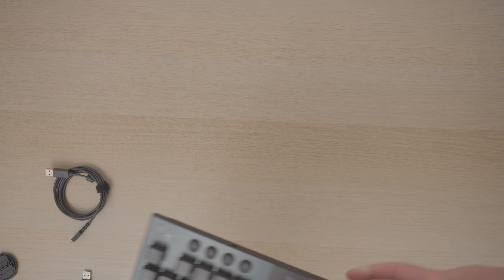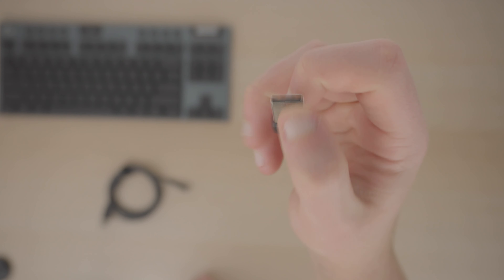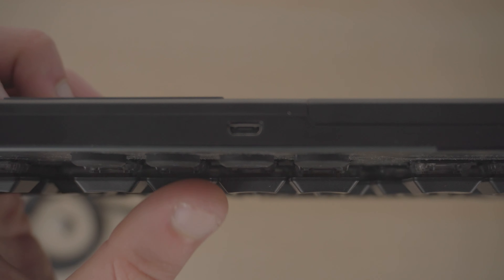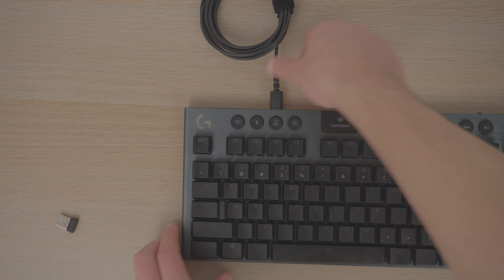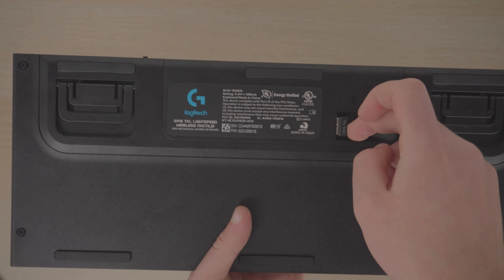Starting things off is the unboxing. In the box you get the keyboard, a micro USB cable, and the Lightspeed USB dongle. My biggest complaint here is that the keyboard doesn't charge using USB-C for whatever reason. Seriously Logitech, that is a premium keyboard and you can't just skimp out there — but at least they do leave a spot for the USB dongle in case you need to store it somewhere.